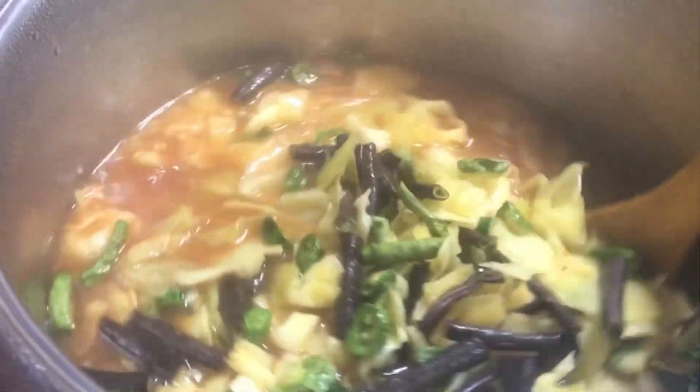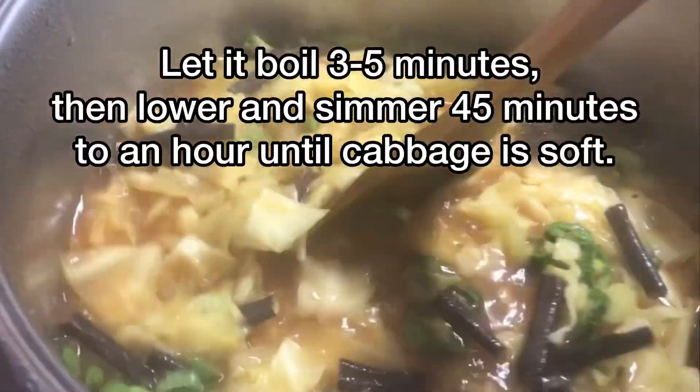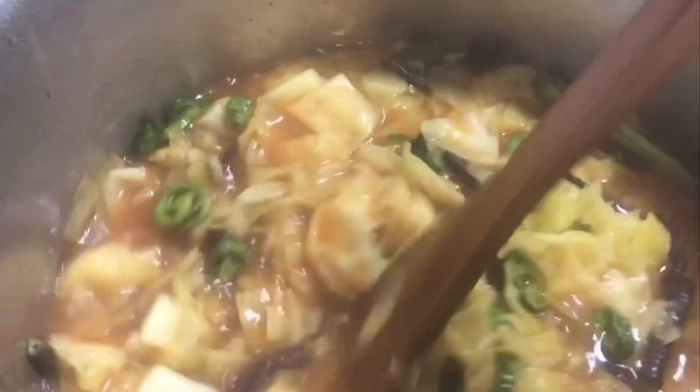I'm going to let it boil for a few minutes, then lower the heat and let it simmer. This is what's for dinner — I'm not quite sure what I'm going to make to go with it.